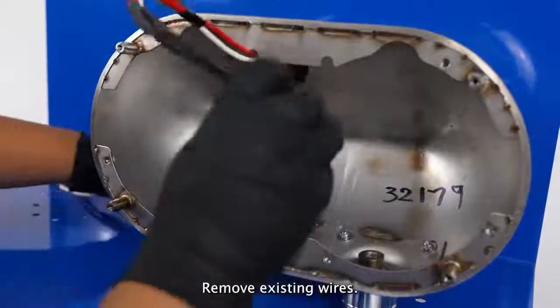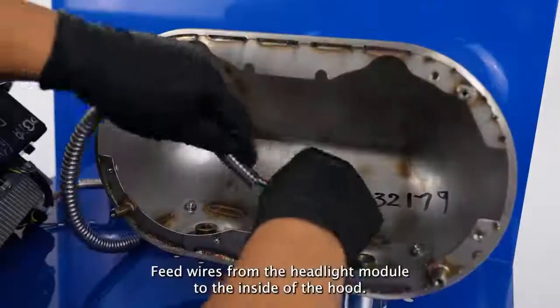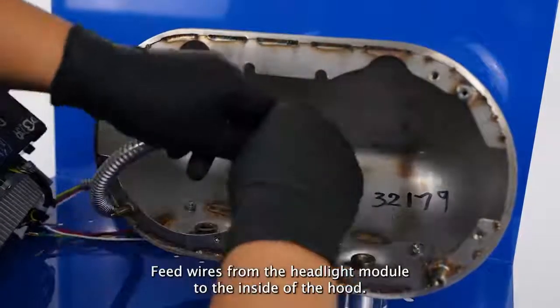Remove existing wires. Feed wires from the headlight module to the inside of the hood.